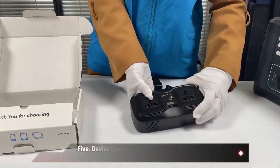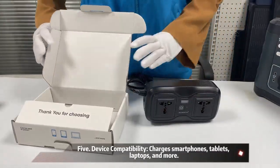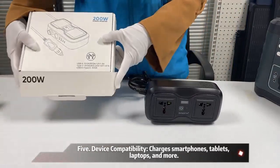5. Device compatibility: charges smartphones, tablets, laptops, and more.